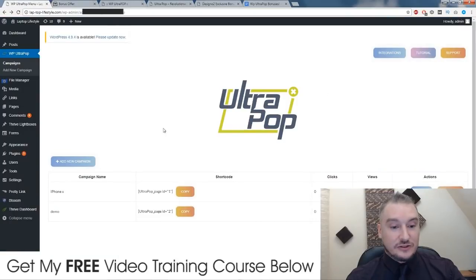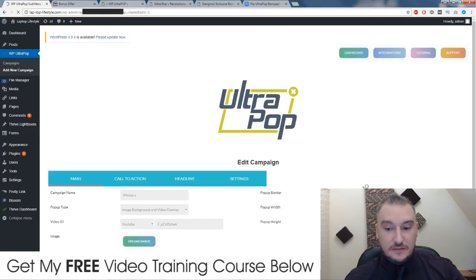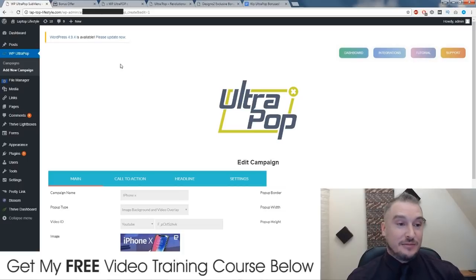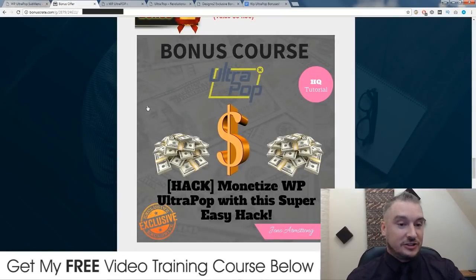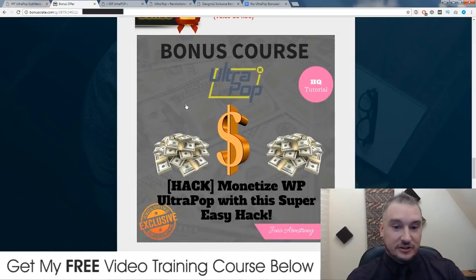If we go into the actual plugin here and I edit one of my campaigns, once you set up a campaign it's going to look like this. They've done this for a reason, and I know exactly what they've been doing and how they've been getting their money using this particular pop-up that they've made. It's a real giveaway because I've been doing the exact same thing. So inside this tutorial, I'm going to show you exactly what they've been doing to get the figures that they've got on their sales page, and I'll walk you through it step by step — I'll show you where to get the offer from and how to set it up using WP Ultra Pop.